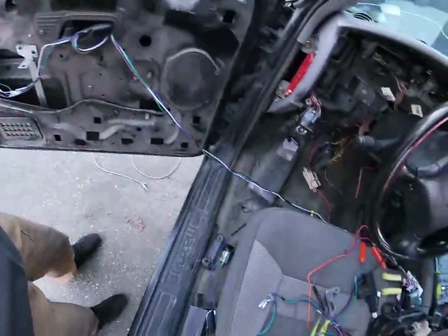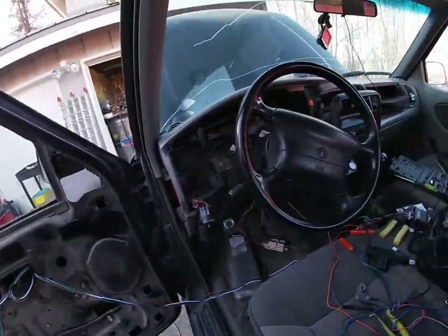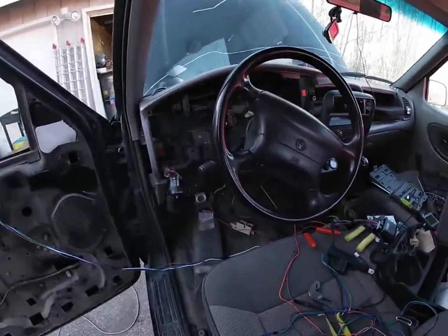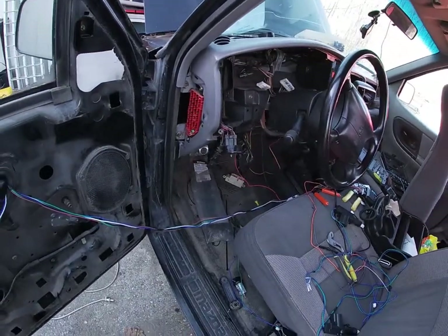I'm just going to run some cables through the door and figure out a place to put the module. I'll keep you guys updated.